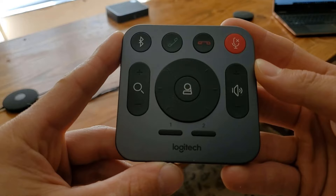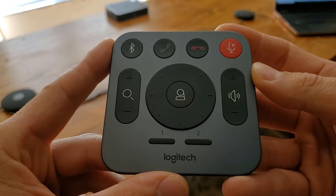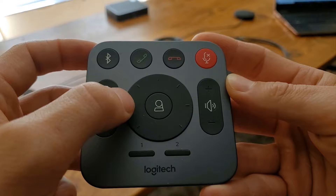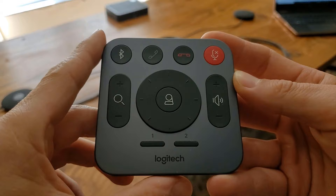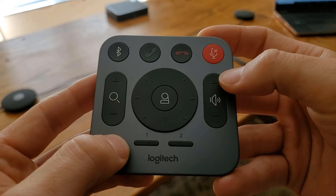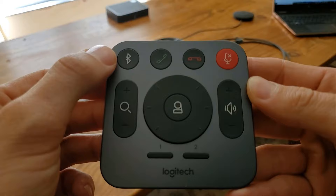Here is the remote for the Logitech Rally — very similar to the remote for the Meetup. We've got zoom in and zoom out, and a multi-directional panning capability so we can look left, right, up, down, and turn the camera to different angles as well. The center button re-homes the camera back to its center-focused position. There are a couple of different presets you can configure for where the camera should be pointed and how zoomed in it should be. You can control volume up and down, mute the Rally Plus — clicking mute will turn the mic pods red — and there are Bluetooth connecting capabilities, plus answer and hang up for calls.